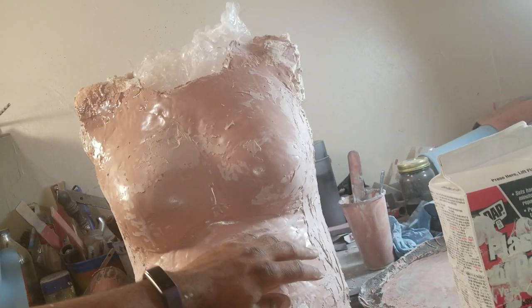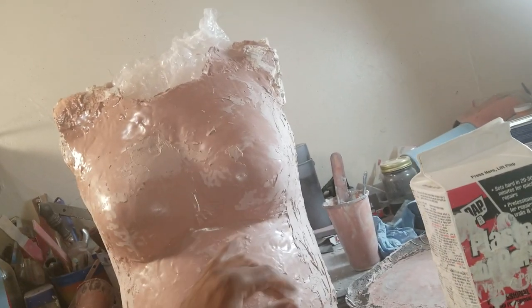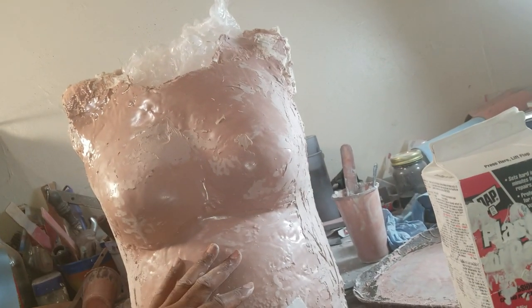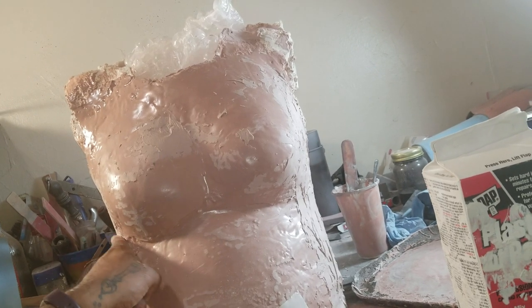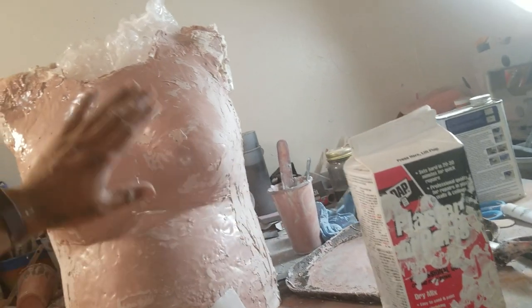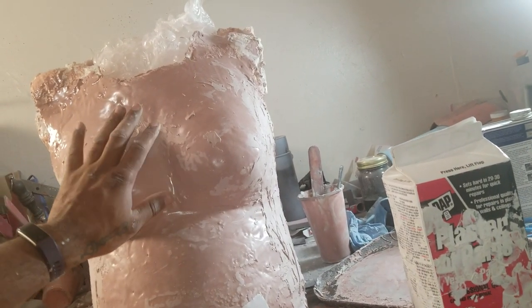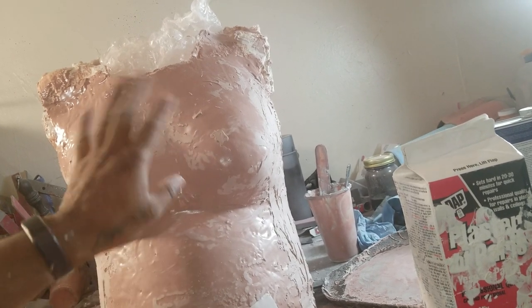Basically what Evil Ted did was a crisscross type thing — one strip going this way, one going this way, and one going this way. Then another strip, which should be fairly long considering your model's torso diameter, goes under the breast. That will pretty much secure everything and keep the form in place.